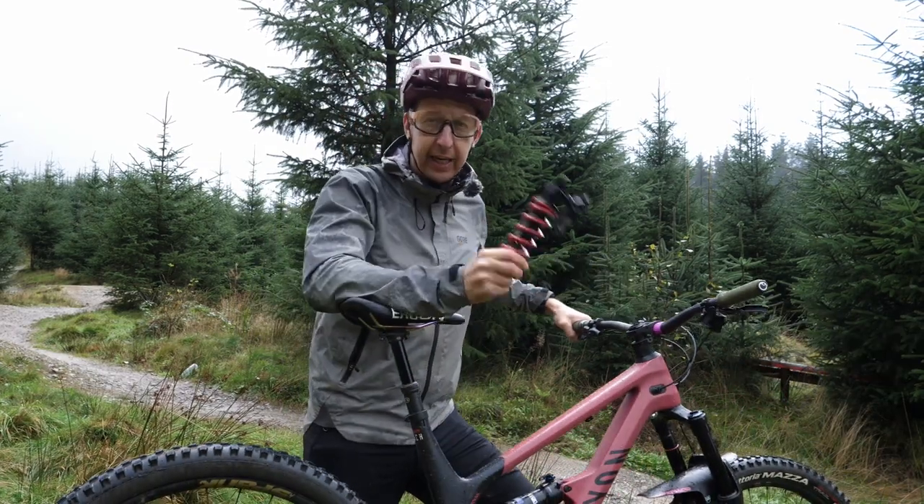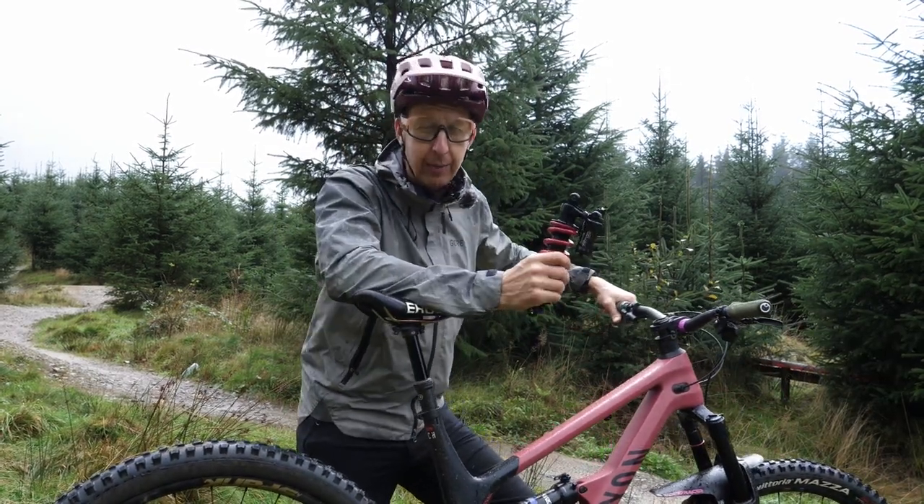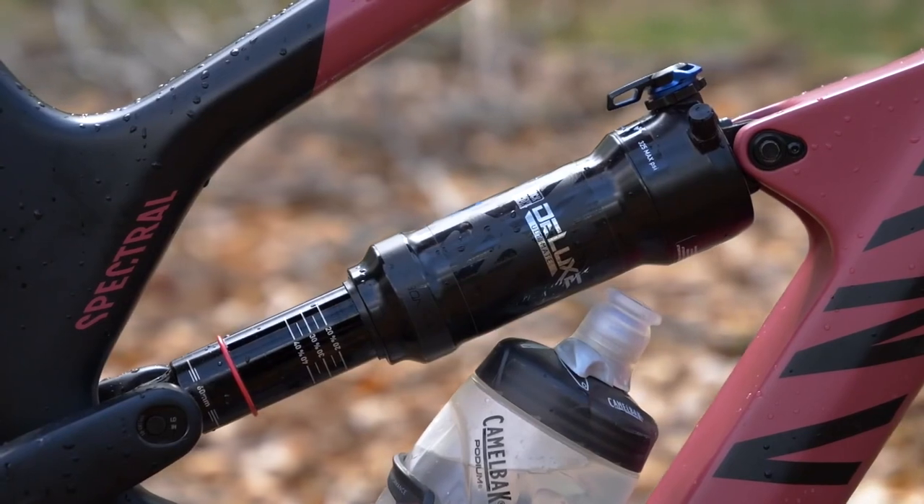Watching that bike stick to the floor really made me think — maybe I could get a little bit more out of a short travel bike like this. Before we dive into seeing if you should be doing the same, let's have a look at the differences between air shocks and coil shocks, starting with air shocks, seeing as that is what you'd be replacing.